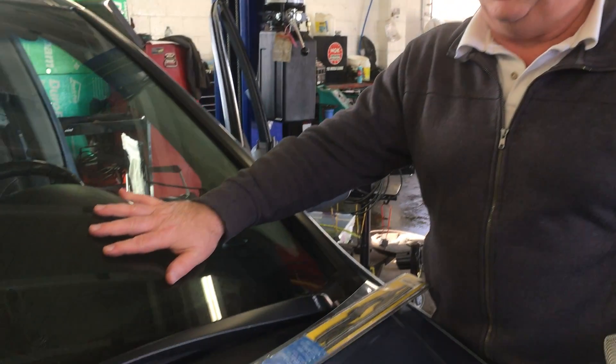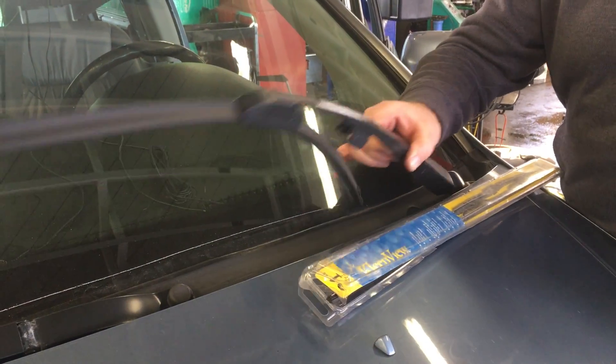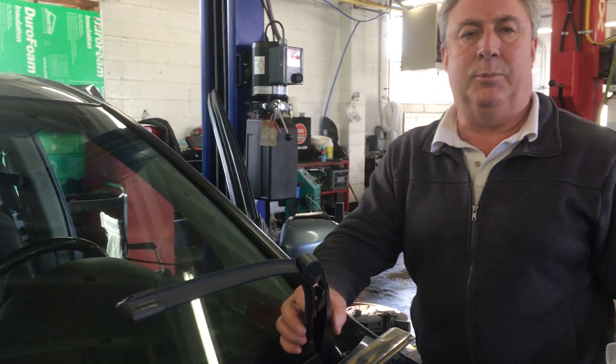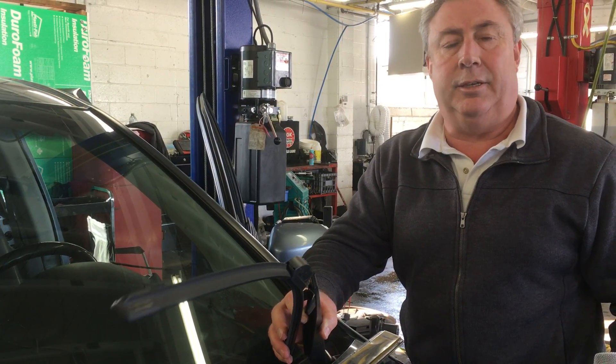Hello everyone, this is Steve with The Auto Station. I want to talk about one of the most important features you're going to find on a car today, and that is a wiper blade. If you're in the car, you're driving, you're following a great big transport on a highway on a slushy day — if you can't see, you can't drive.